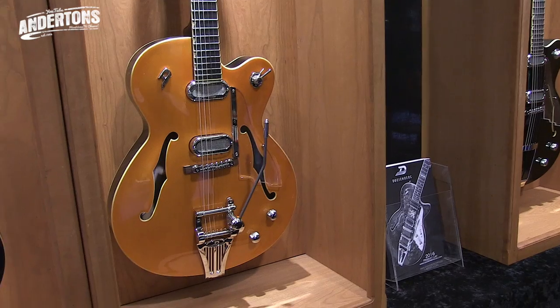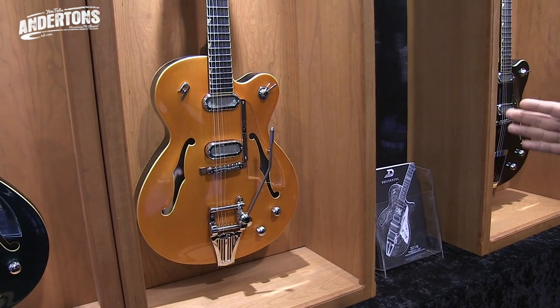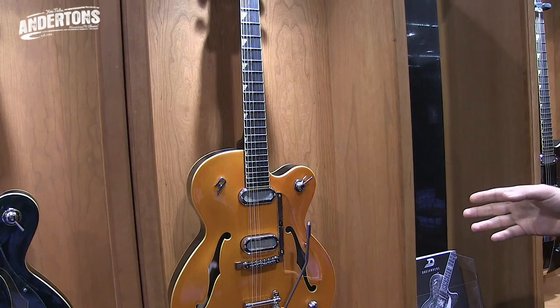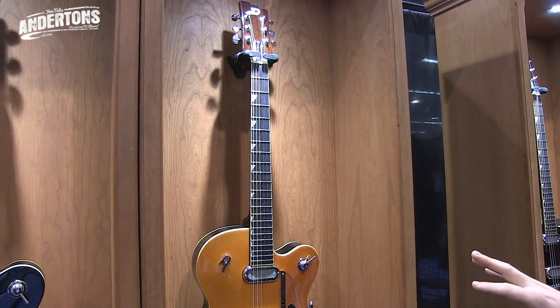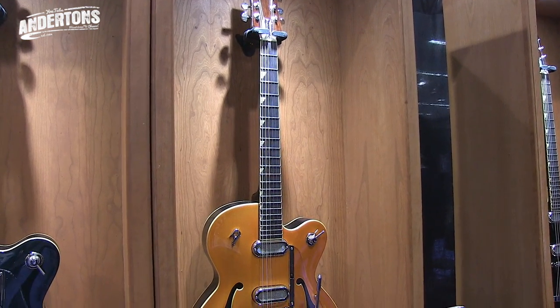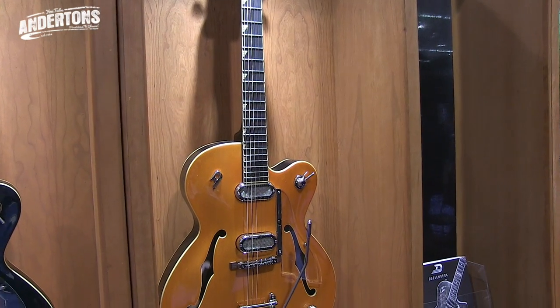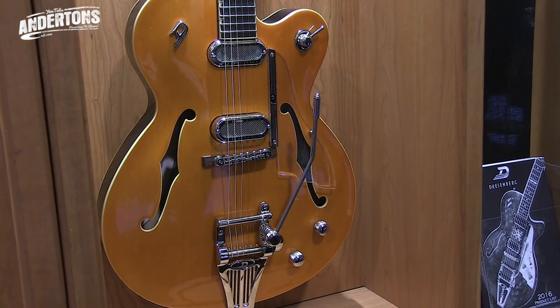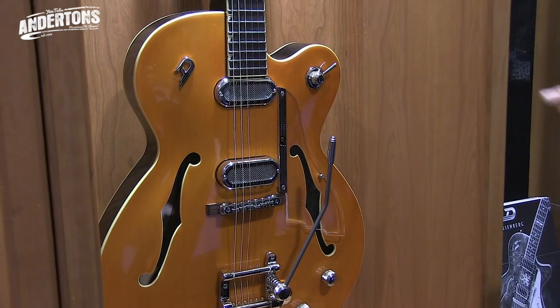So let's have a look at these sexy things. We have two new lines for this year. The first line, like the orange one right here, this is what we call the Grand Royale. This is an all-hollow guitar with a soundpost construction under the bridge, so you don't get that much feedback. You can put a lot of distortion on that — I mean, there is a limit because it's a hollow instrument — but it works pretty well. You have the four-way switch.